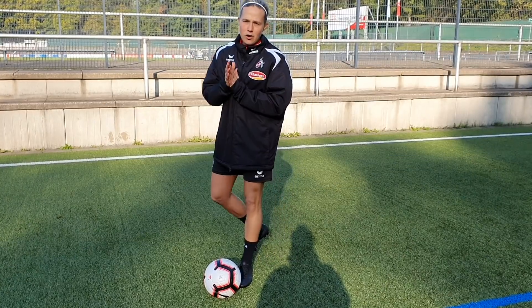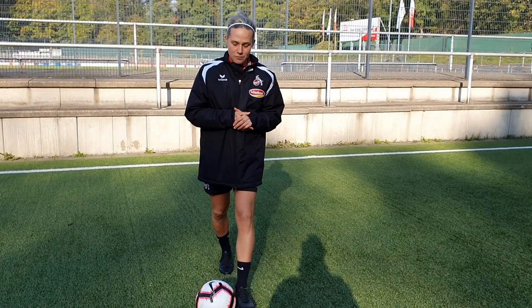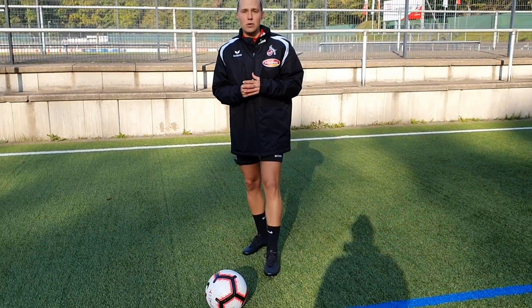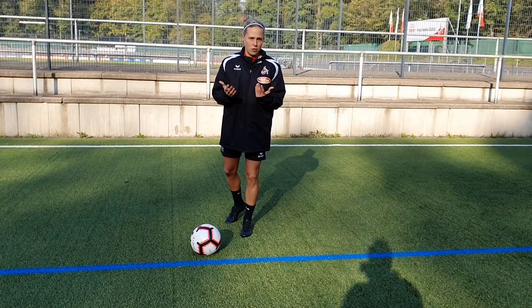I'll follow you for sure! Alright guys, so the trick I'm gonna show you today is called the drag back. It's a very good one if you are in a tight situation with the opponent straight in front of you.